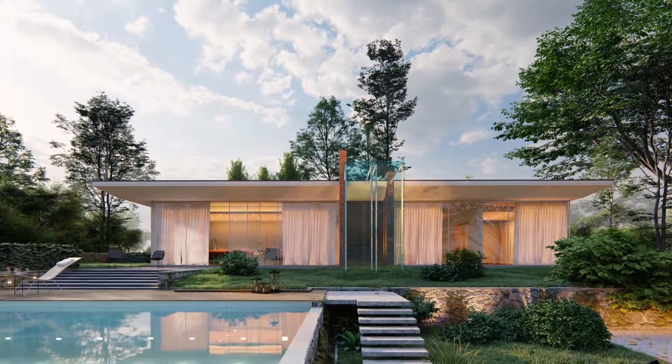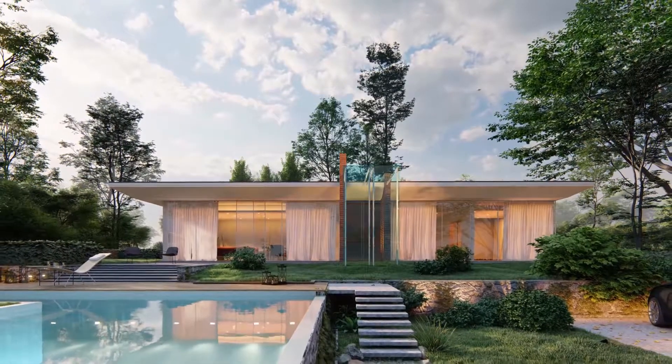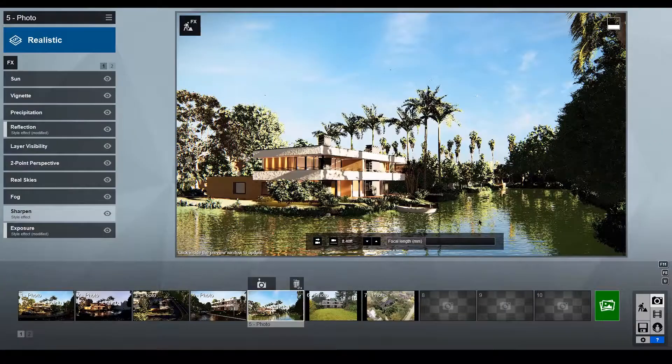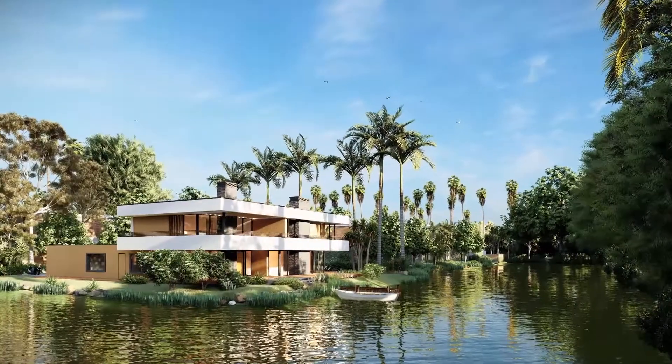With Lumion, you can create spectacular images, but it often involves a lot of attempts before finally getting the effects tuned properly to capture that perfect result. With the brand new high quality preview in Lumion 10, you'll be able to see a very close preview of what your final image will look like before you render.